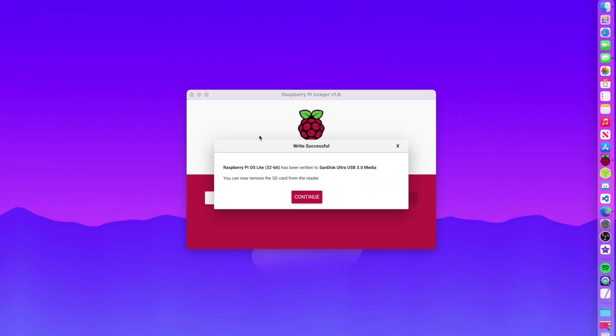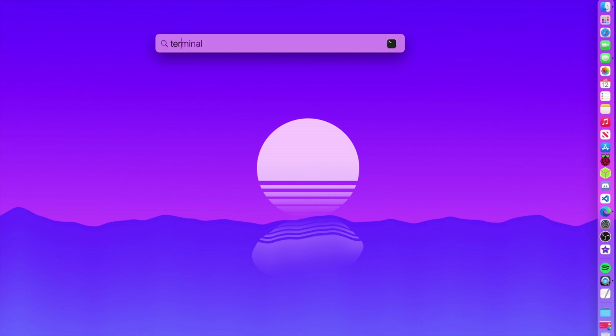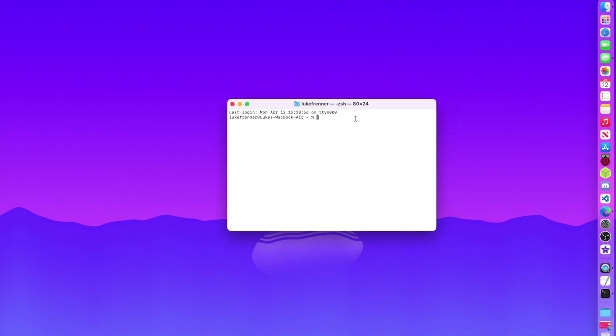Flashing is done, so I can exit out and now SSH into the Pi. You can do this on any operating system — Linux, Windows, or macOS. Open your terminal (or CMD on Windows) and type SSH pi at your IP address. I use an app called Fing on my iOS device to track all IP addresses on my network — I'll leave a link if you want to download it.